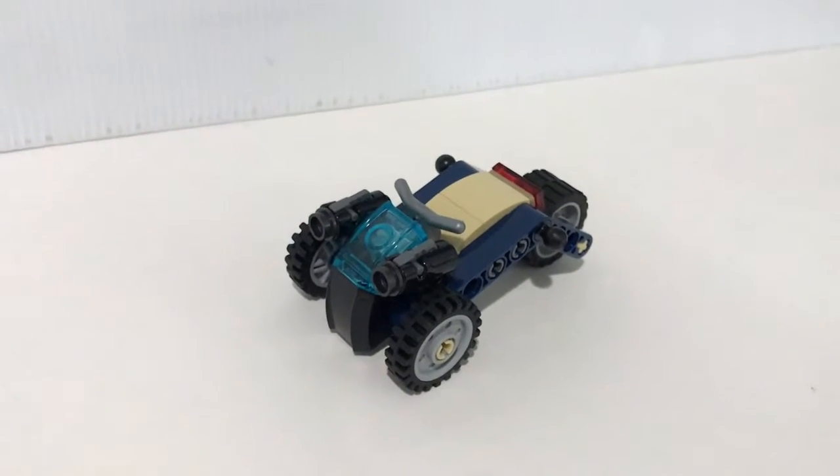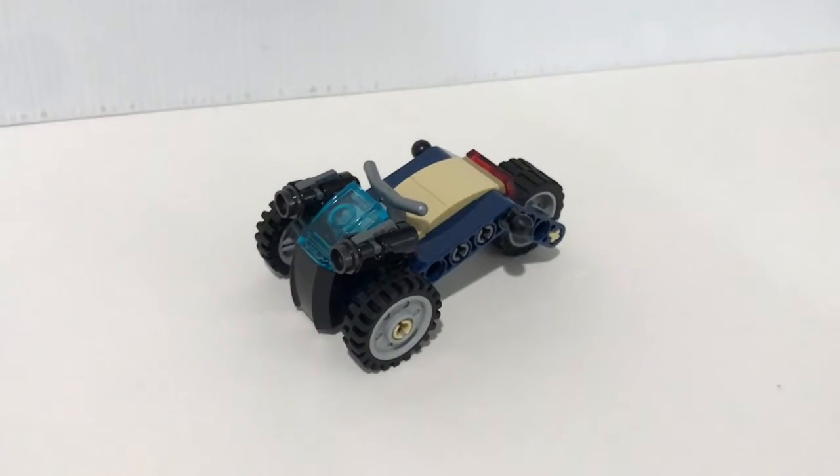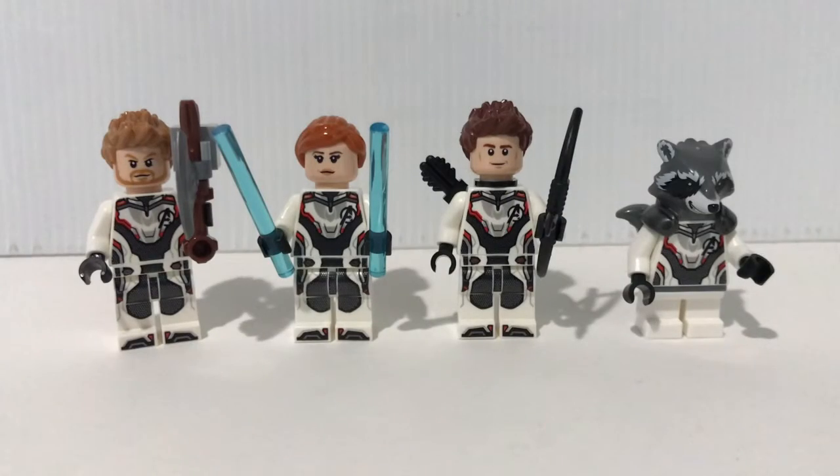Here is the small vehicle build that you can fit into the Quinjet. The design itself is very, very simple — there's nothing special here, but you do get two stud shooters at the front.